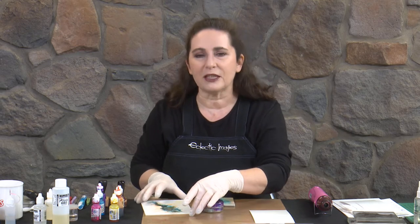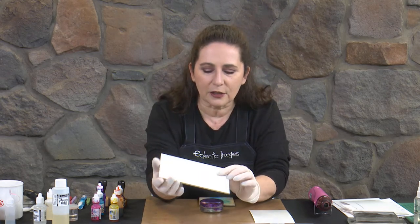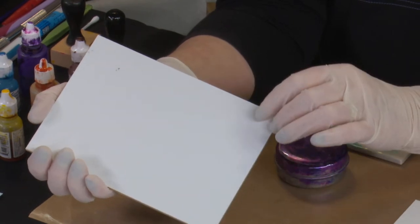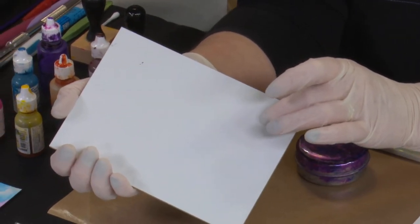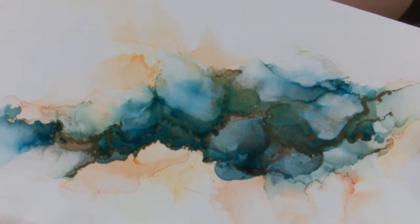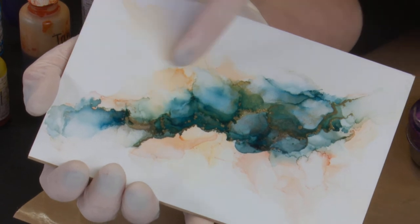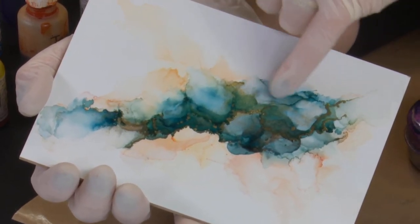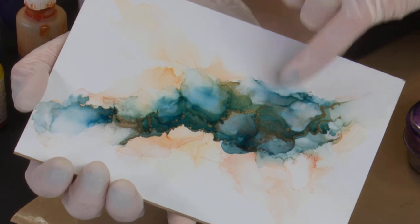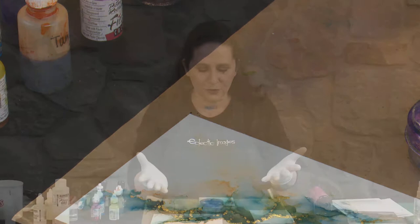I try not to use plastics any more than I can, so I prefer to work on card stock — but if you don't mind that, Yupo is a fantastic surface. Another one is the Masterpiece Board, which is a coated board. It has a bit of a texture to it that gives your work a little bit of a pearlescent look. The inks float and blend on it beautifully, and with variable staining — so if you put colour on and then want to fade an area, put some more alcohol on and it will blend again.